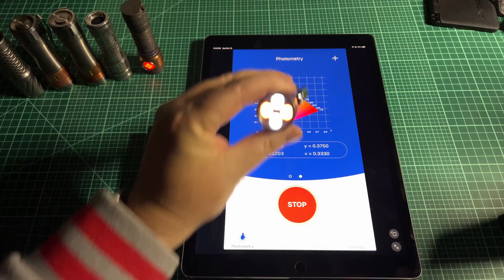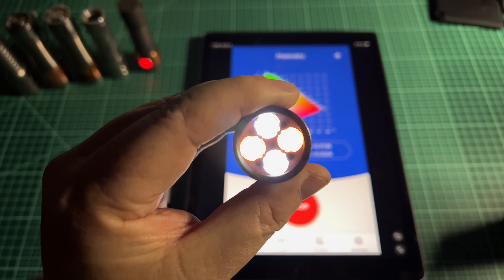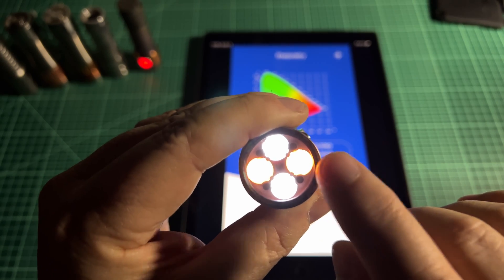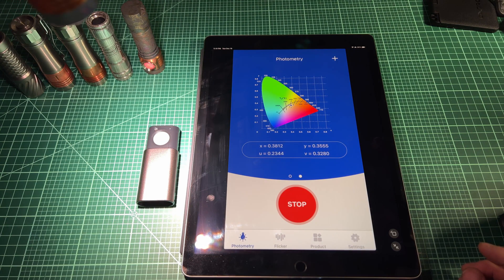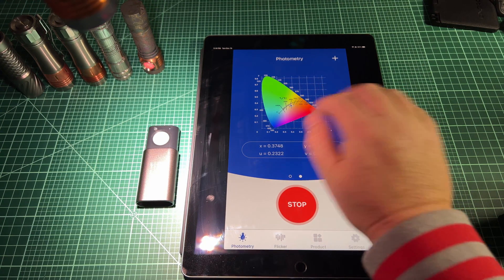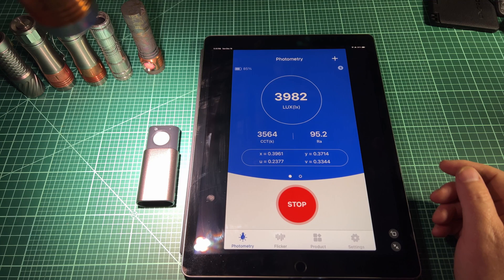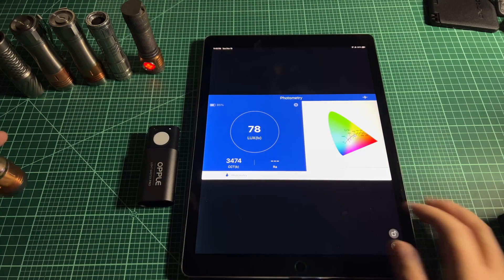This light here is a custom mix — these are 6500K E21As and 2000K E21As, an interesting mix. This thing is pretty rosy, so you can see how far below BBL it is on the chart. It's moving around — this is around 4000K, just below 4000K, which sounds about right. High CRI shown in the corner there.